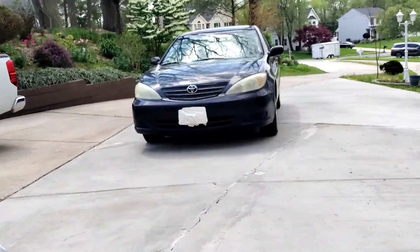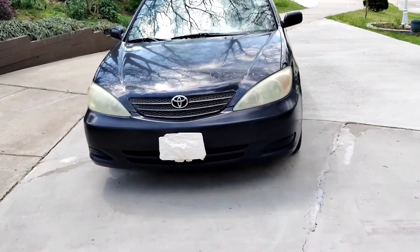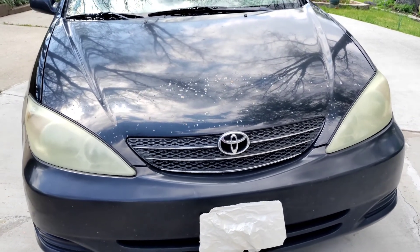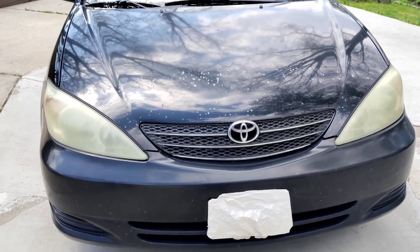I want to show you the easiest and most efficient and cheapest way to clean your headlights. These headlights are old and they're so dirty. You know when you put toothpaste on them they're clean for a minute or two, but after a while they get dirty again.